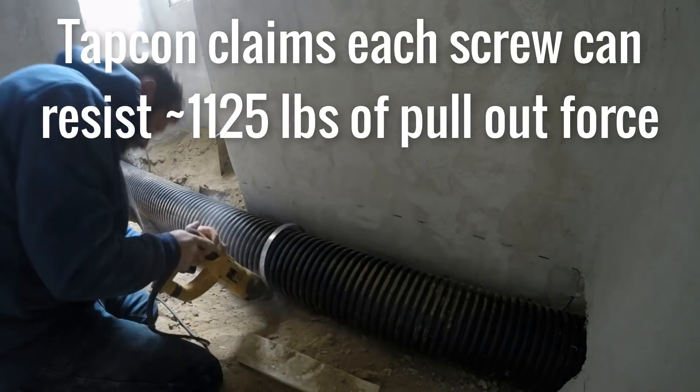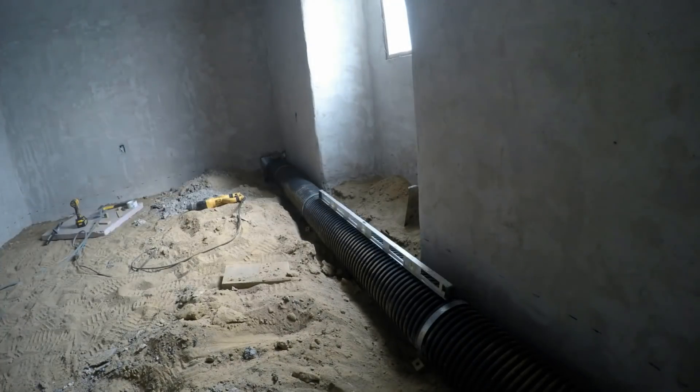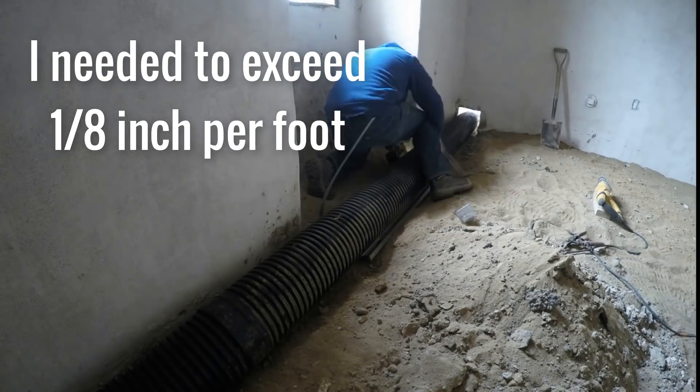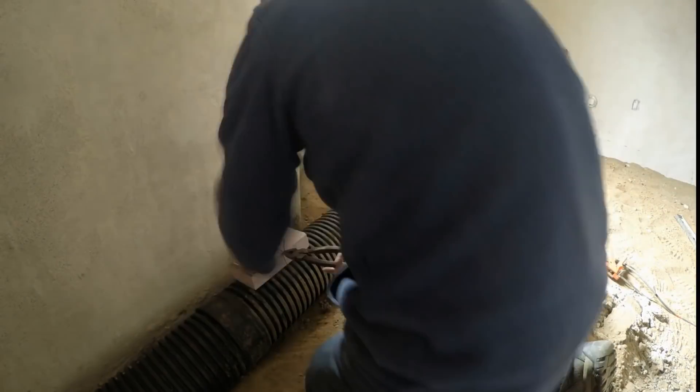Of course, the slope back to the mechanical room was critical — I don't want any puddles forming in these tubes. However, due to the footings in this section of the build, I only had about 4 inches to play with over about 26 feet, which is barely enough to exceed code. So I chiseled down the footing at one end a bit, just for a few extra inches.